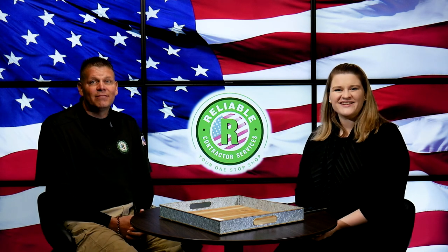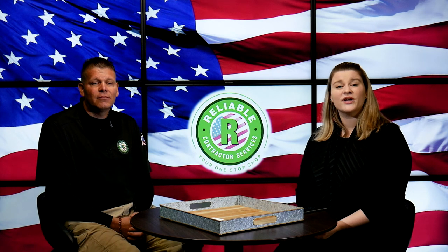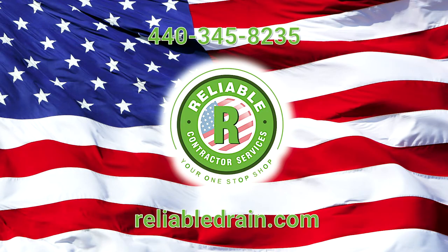If you're looking to find out more about the drain cleaning services that Reliable Drain offers, you can contact them. Give them a call at the number on the screen or visit them online at ReliableDrain.com.